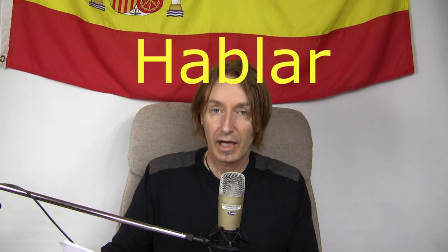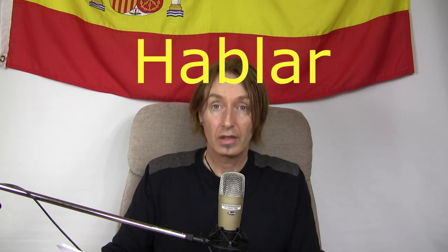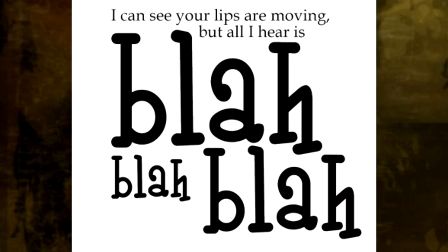To talk — this is a nice one to remember, easy. Because talk is hablar. Bear in mind the H is silent — when words start with H in Spanish, they're silent. So it's hablar. You've got the word blah in there. Just think of people talking, going blah blah blah. Hablar.